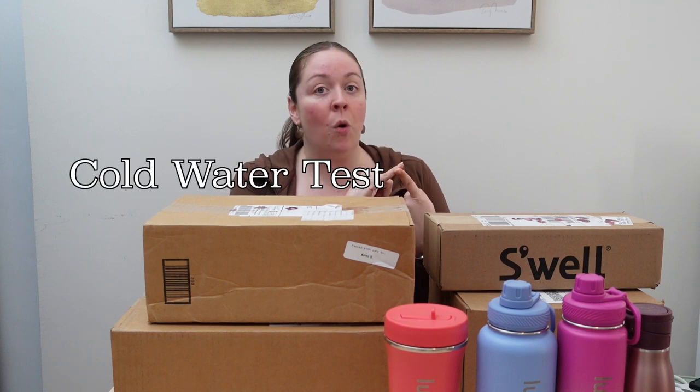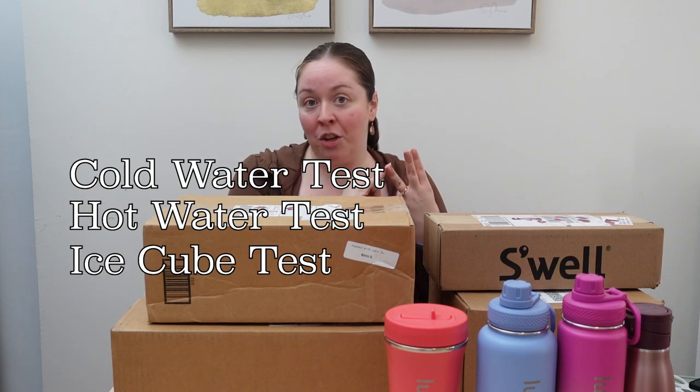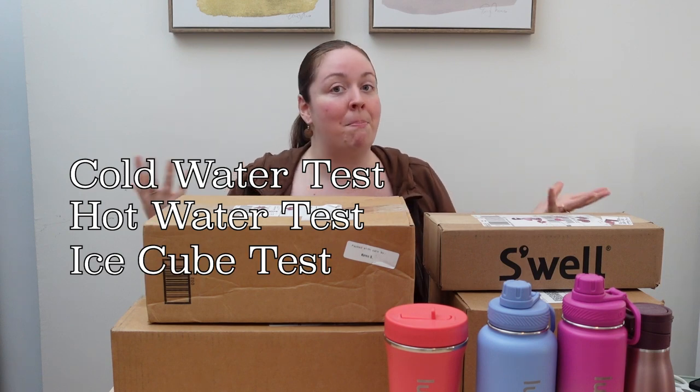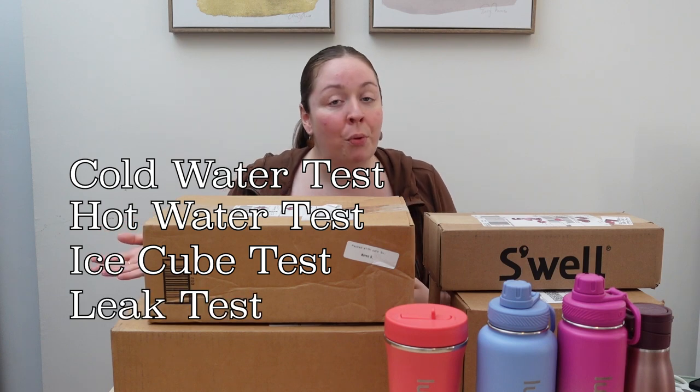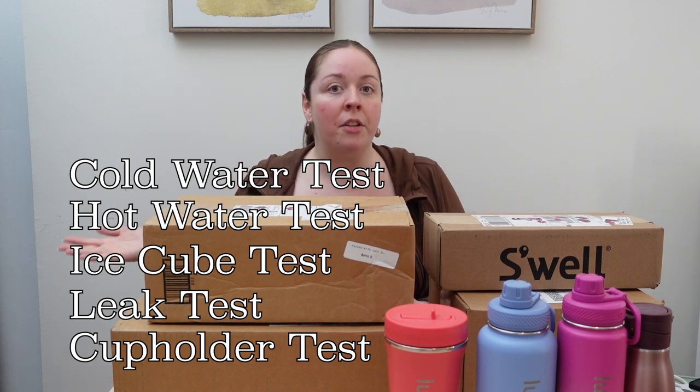I will be doing lots of different tests on them, including how long it stays cold, how long it stays hot, if hot water can go inside the bottle, ice cube tests where we'll put an ice cube and see how long it took to melt. Also, are they leak-proof? Can you use them in a car? Are they going to be better suited for something else like fitness classes? I am a barre instructor, so I'll definitely be bringing these to teach barre in New York City. I have some idea which bottles are in which boxes, but I'm not entirely sure, so this is going to be a surprise. Let's get into it.